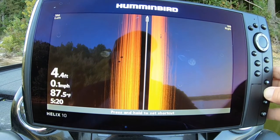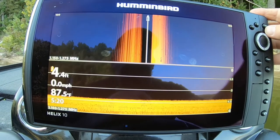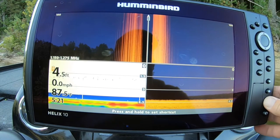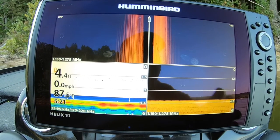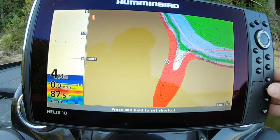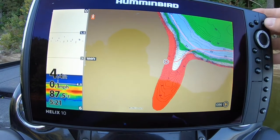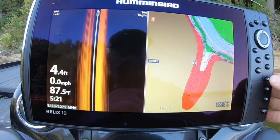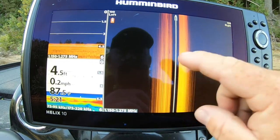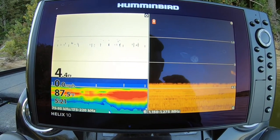Preset number two is side scan only. Preset number three — I use side scan, 2D, and down image. So I've got chart, side image, side image with down image, and 2D. If I'm on this one and want to go to chart and side view, I just hit the view button. If I'm on this one and I just want to see these two, I hit exit. This is the one I use a lot when I'm going over top of a brush pile.